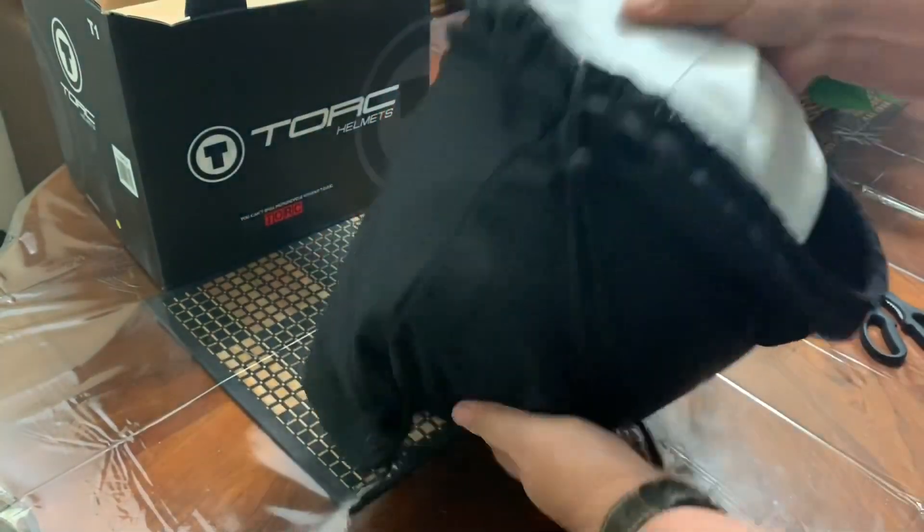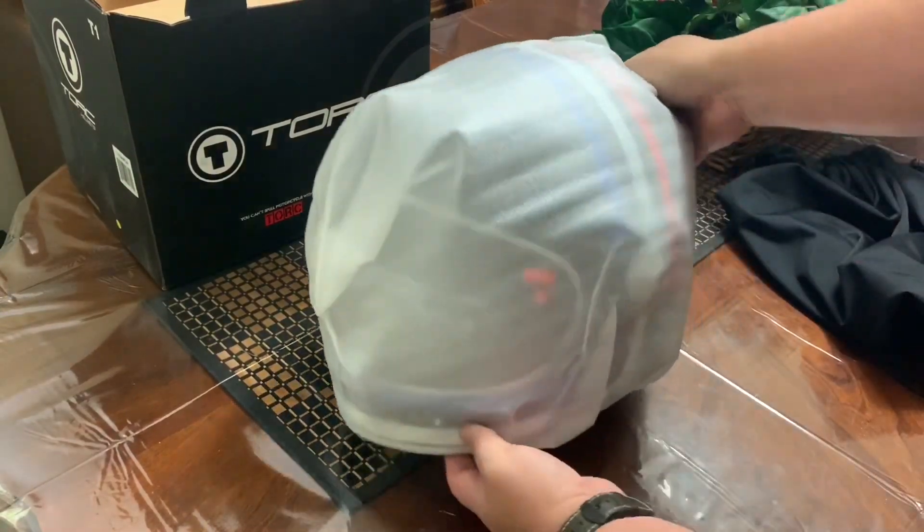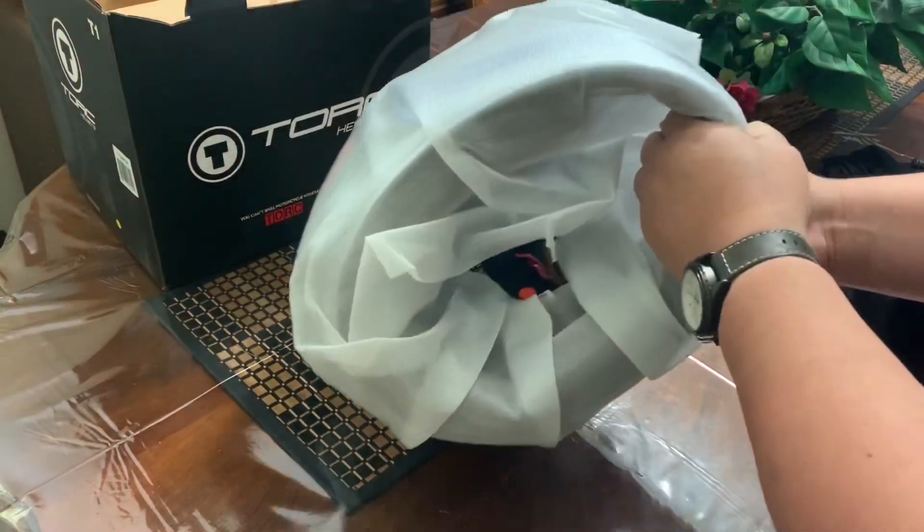It's not opening — it's just shy. Okay, here it is. I can see the design.